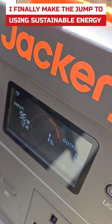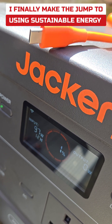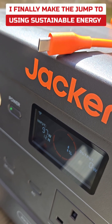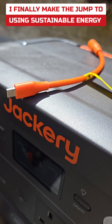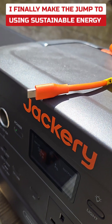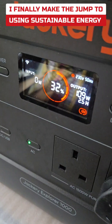People might ask me: why are you doing this? That's because I want to have some appliances in my home run on sustainable energy. I charge this up during the daytime, and if you have this big one fully charged it can power your TV, electronics, phones and stuff for almost 24 hours. So you charge during the day and then you use free energy at night, which is quite sustainable.